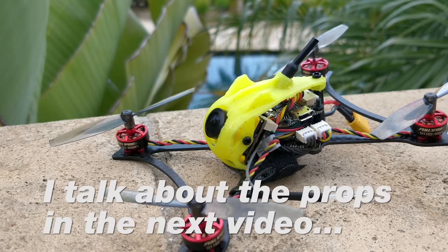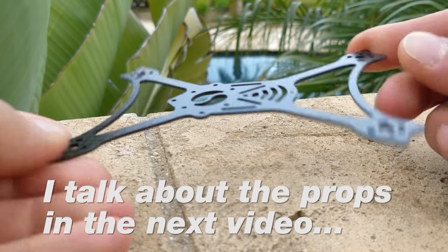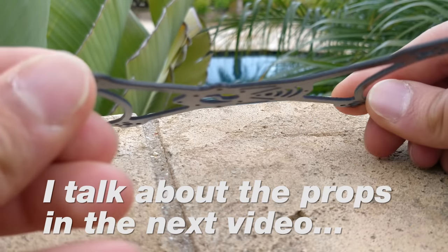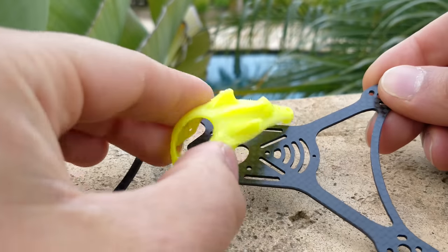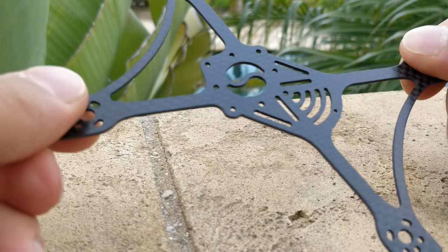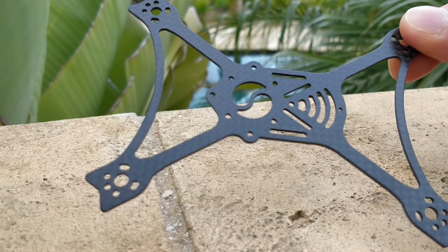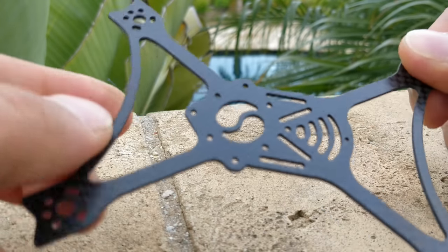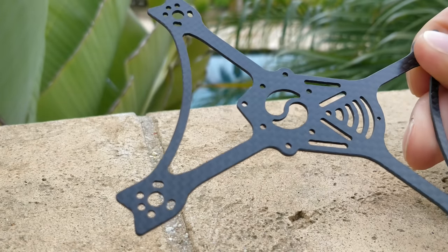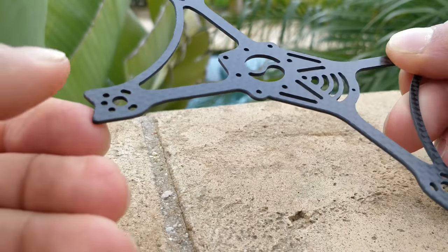The frame is an 8.5-gram frame. It's a Stretch X design, which would seem like a good idea, but I'll get to why it may or may not be great at this particular size. It's a 1.5mm frame — that's how they got the weight so low with the canopy on top. The arms are not 90 degrees to one another, so the carbon is not fully straight down the arm. The frame does have quite a bit of flex, and I did crash this quad quite a bit — it held up and doesn't feel like it's going to break. The canopy is nice; it's TPU.